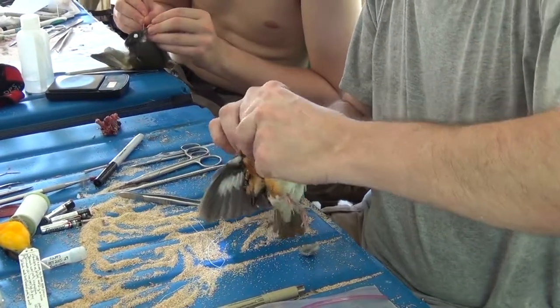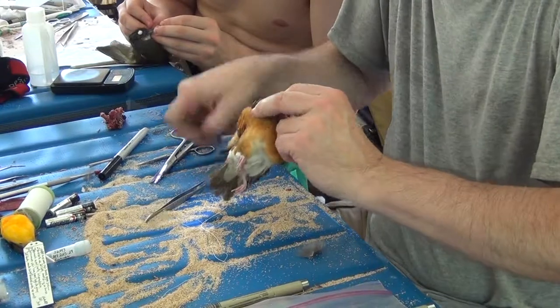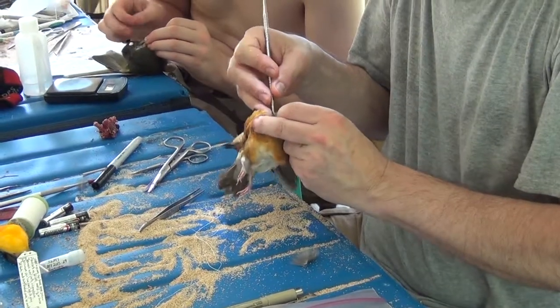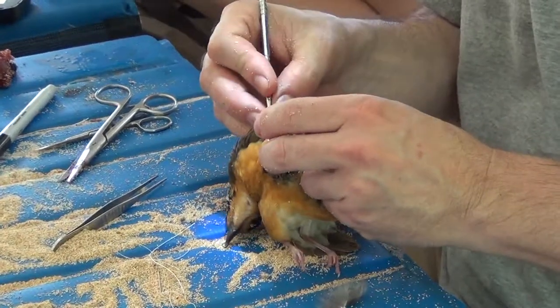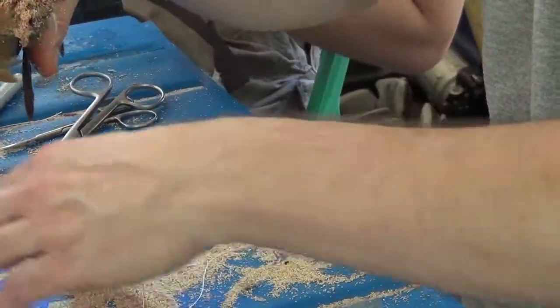I'm about to cut the second wing, which will make my life quite a bit easier. There it goes. And now we basically just are going to pull the skin down the back of the bird. Notice I'm keeping lots and lots of sawdust on the bird.